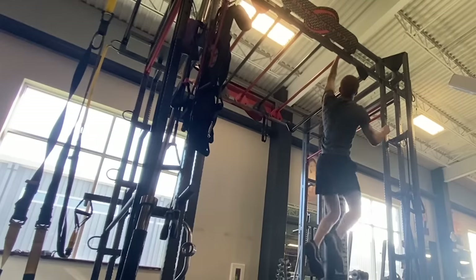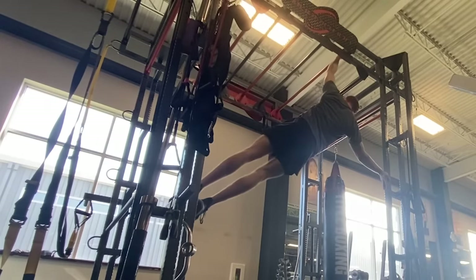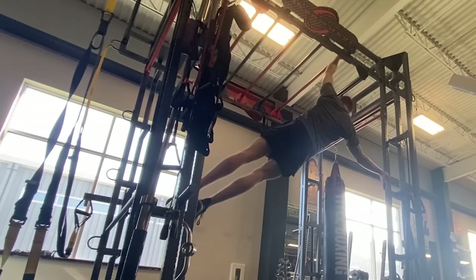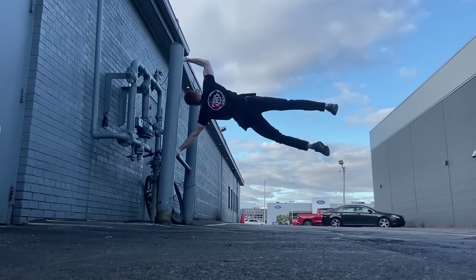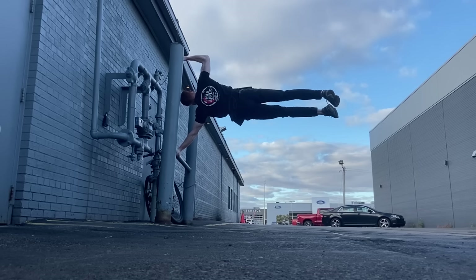With more strength we can do 45-degree flags — these work the same muscles as a human flag just at a slightly less angle, so it's a little easier. Try to hold this one for 10 to 15 seconds and increase the angle as it gets easy. We can then start to kick into a flag and try to hold that negative as long as possible. The more you try to do something the better you're going to get at it.